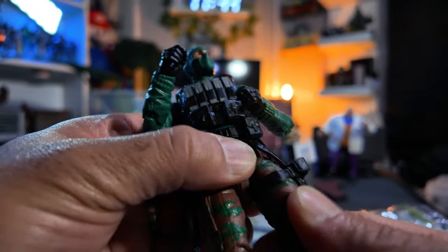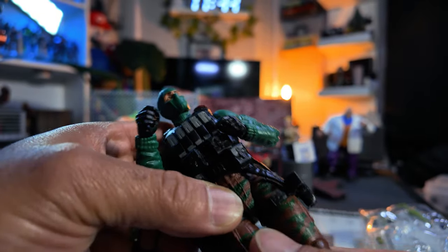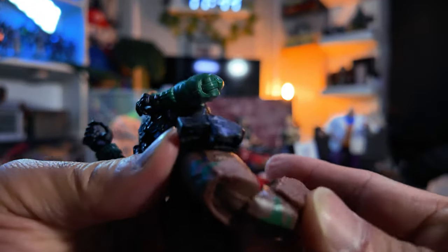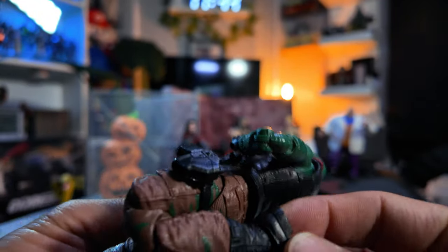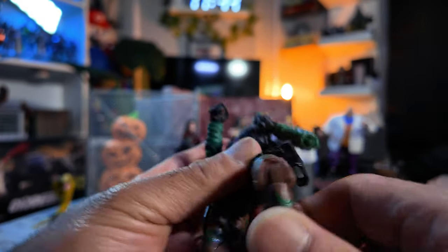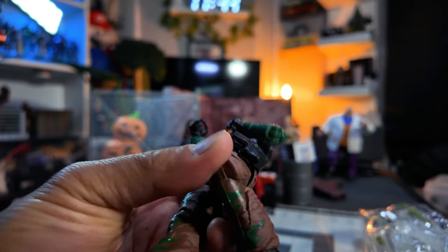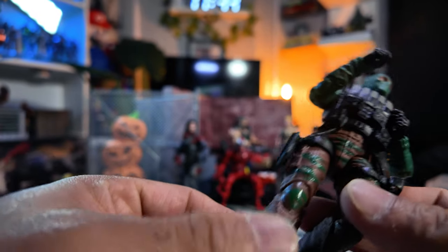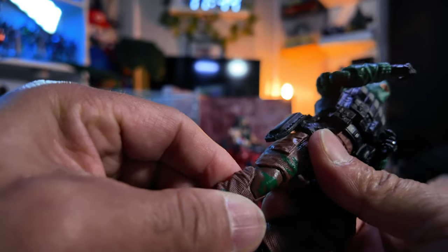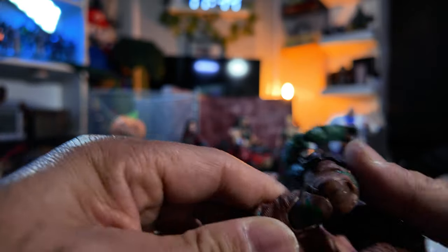Thigh cut — does he have thigh cut? Yep, but a little stiff. Knees — double jointed knees right there. Boom. You got your ankle rocker there. What about his boot cut? That pinched me. He's got his boot cut. That one's tough. Boy, that one's tough. Yep, there we go. That one was a doozy. That's a tough one.